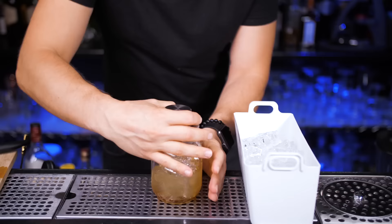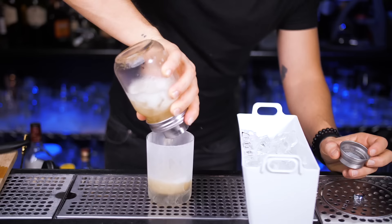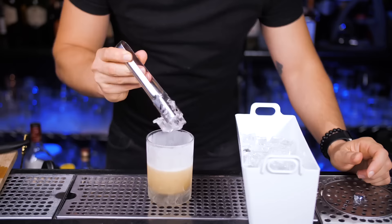Fill up the shaker all the way to the top with ice from the refrigerator. Since we used honey, let's shake it for at least 15 to 20 seconds. Any serving glass works for our home versions. I will use a chilled double rocks glass — strain everything inside and fill up with ice all the way to the top.